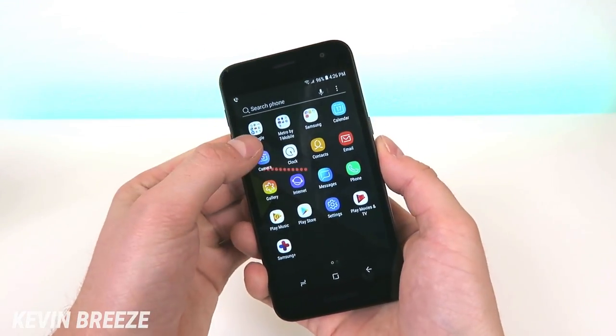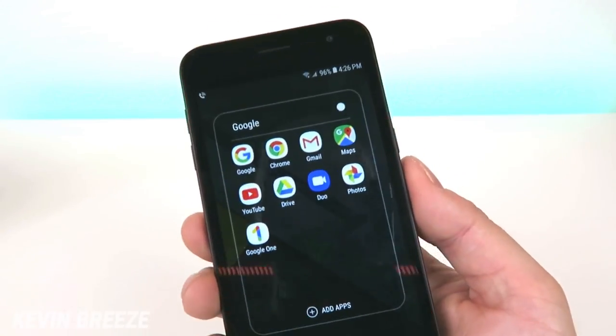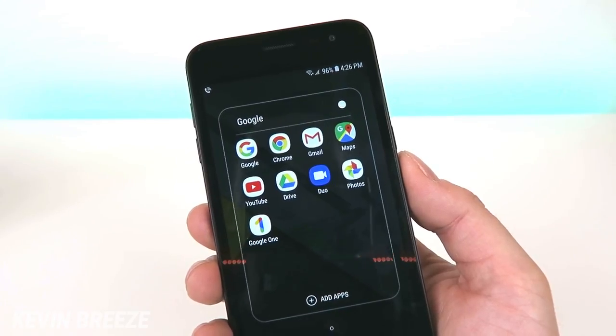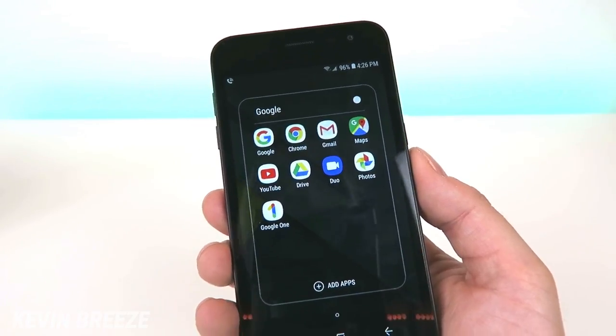We have a Google folder, and in this folder we have Google, Chrome, Gmail, Maps, YouTube, Drive, Duo, Photos, and Google One.